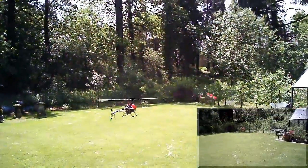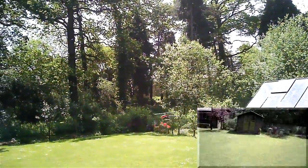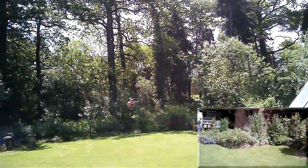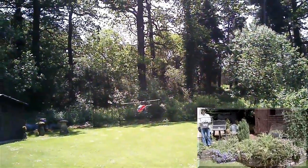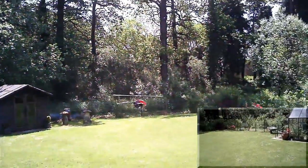Everywhere is looking very green. There's Penny having a good yap. We had over an inch and a quarter to an inch and a half of rain yesterday — a complete washout — so that's why I fiddled about with the helicopter.